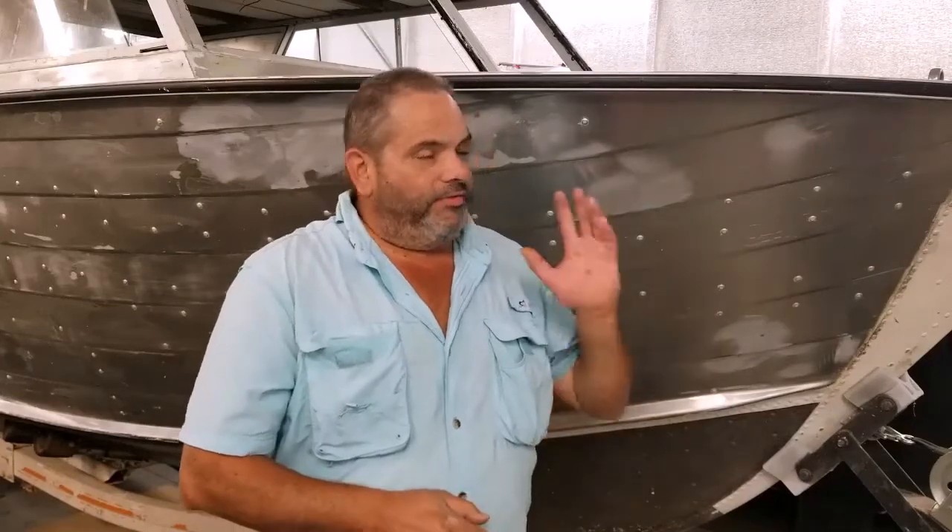Welcome everyone to another episode of Thumbs Up Charting Surfaces Behind the Scenes. Behind me is the nearly stripped-to-naked Ambrose. In this series we're going to work on stripping the boat of all the old finishes, show you what we've been doing, show you the process. It's pretty straightforward about how to strip the paint off of the hull and hull material.